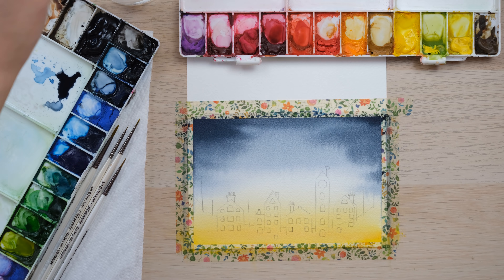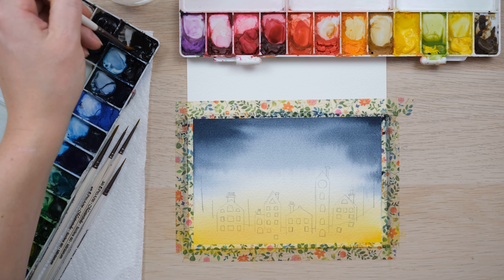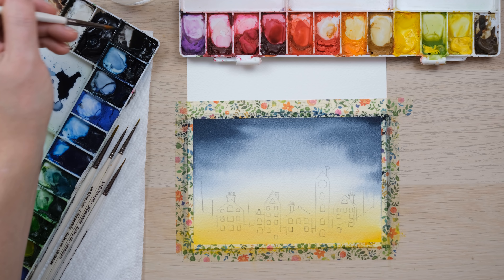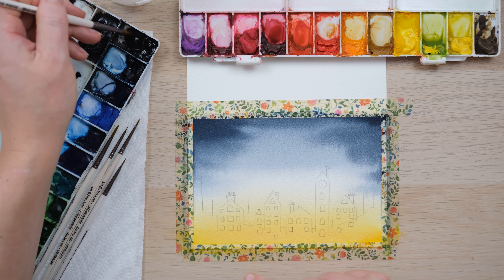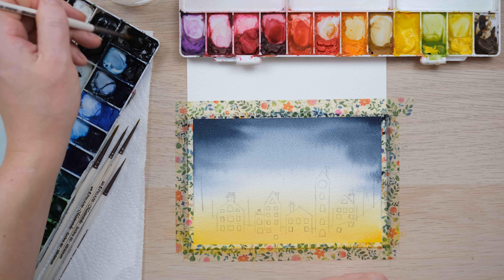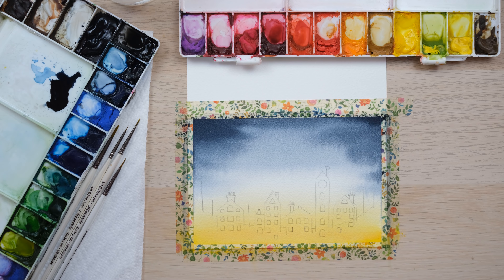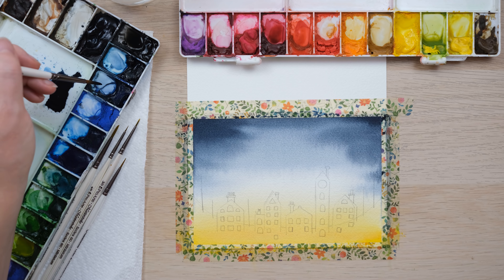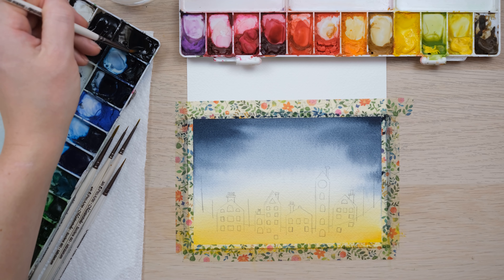I'm going to clean my brush right off and just allow everything to seep into each other on the page. Now with a clean brush, just a little bit of blue creeping down, but not too much. I'd like to think maybe this is also the moment where the sun is just starting to rise and Father Christmas needs to get a move on. So that lovely sort of white glow in the middle will work really nicely.